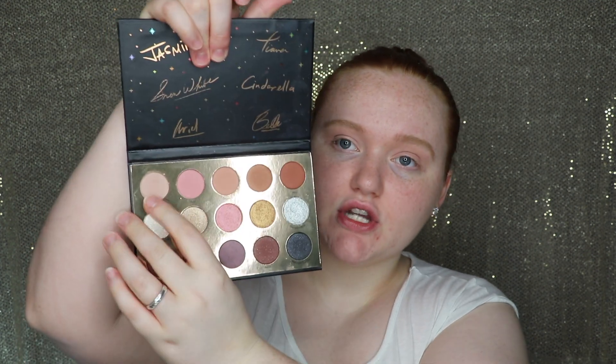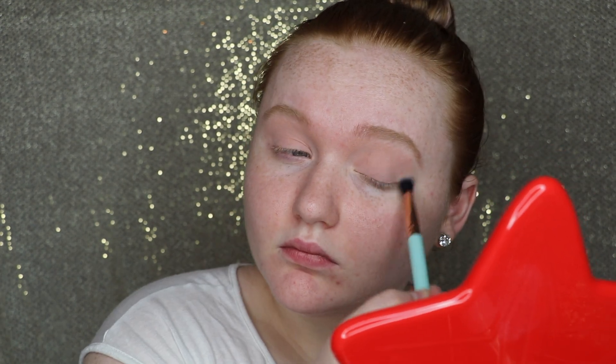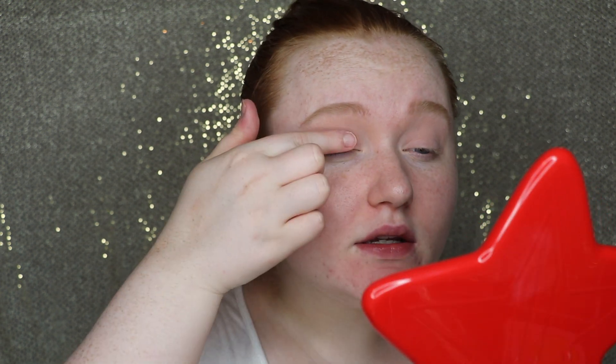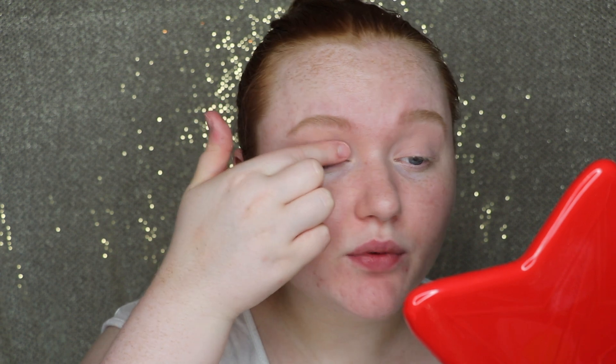I don't really have a transition shade for this, so I'm actually just going to jump up to this first row and take the shade called Chip and run that along my crease, just so I have some kind of transition for this look. I'm using my blending brush from Elizabeth Mott. Now I'm going to go straight into So This Is Love with my finger and take this shade all over my lid. It is kind of like a light metallic pink or off-white shade.